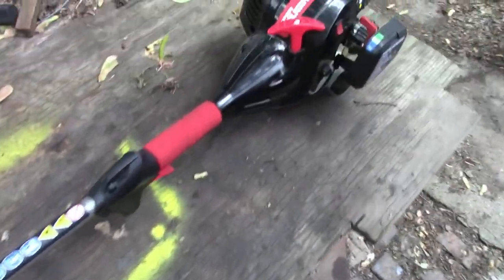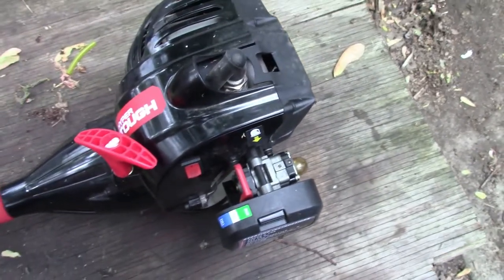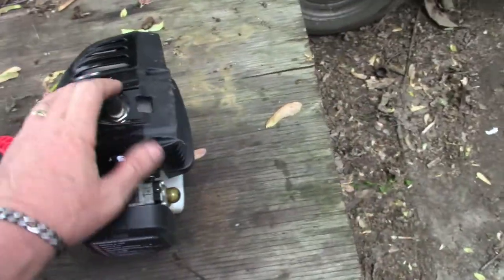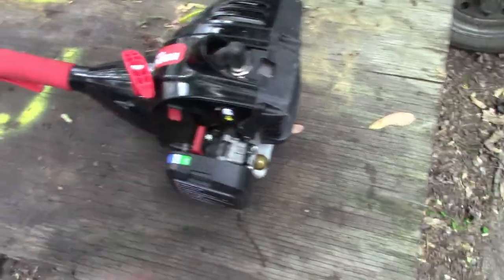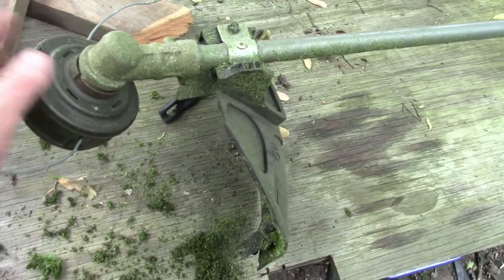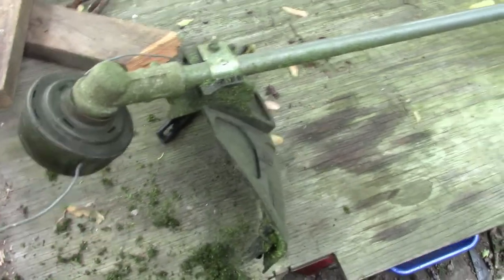Not necessarily knocking them, but they're kind of cheaply made. These are the ones we got — I bought two of them. We got lucky and happened to be there at the right time. The straight shafts were $37 and the curved shafts were $30. It's had eight, nine, maybe ten months on it — just an update on it, this thing still runs like a champ.